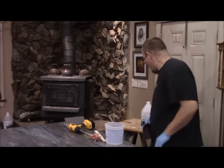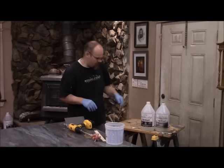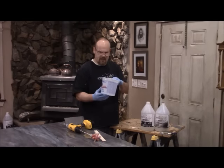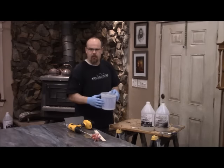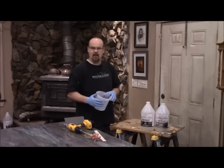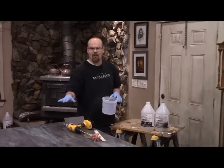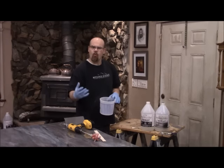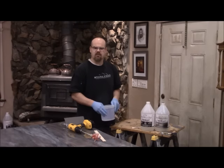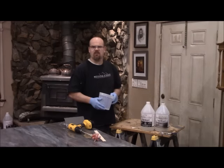After you Scotch-Brite the entire surface — which I've already done — you're going to wipe that dust off and then mix your material. I've got Part A, Part B, and a two-quart graduated mixing container. You've got to make sure that you use a container that is made for measuring. You don't want to just guess at a 50/50 mix — you want to get it dead on. You also want to work in a warm environment. If you're in a cold garage, warm it up with heaters. I like to work between 65 and 75 degrees.